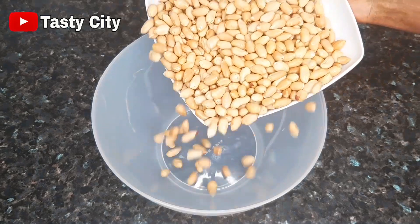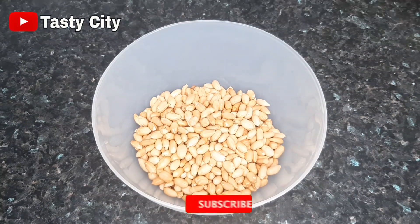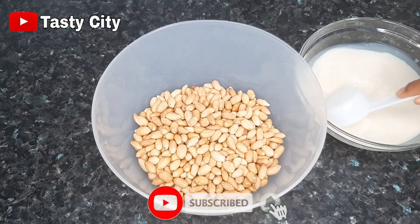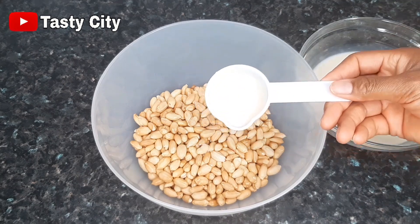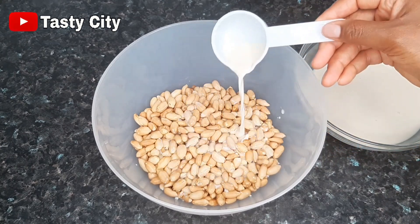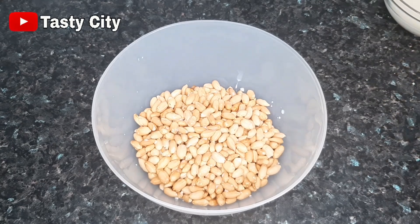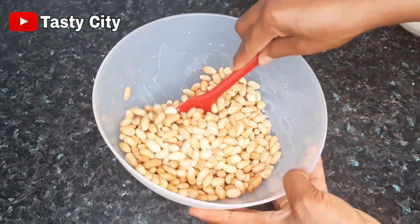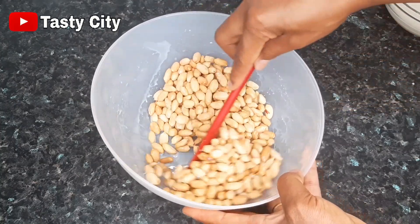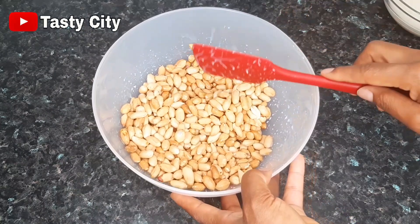Now we'll begin by pouring the roasted peanuts into a big enough bowl. Next we are going to add some of our milk mixture, adding it bit by bit so don't add too much. Once that step is completed, mix this very well with a spatula or a wooden spoon, and be careful when mixing so you don't end up breaking the peanuts — as I said, we need them whole for this recipe.